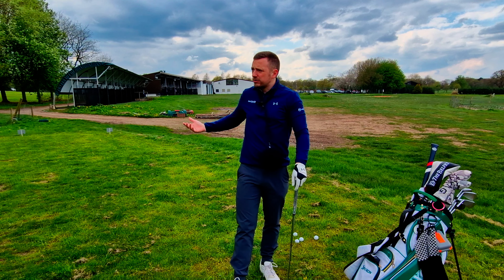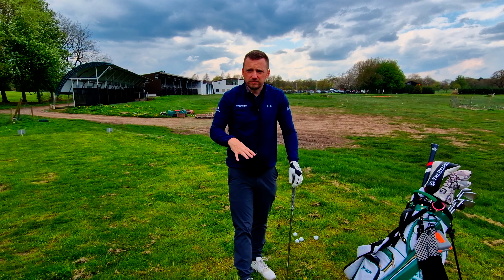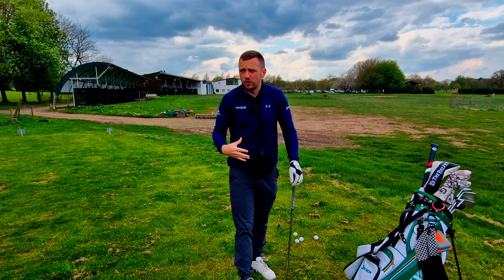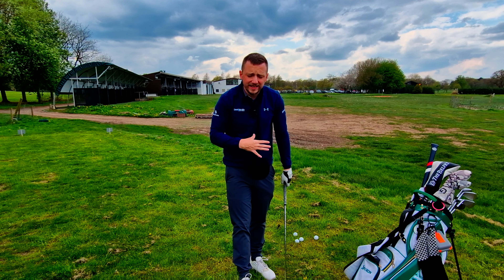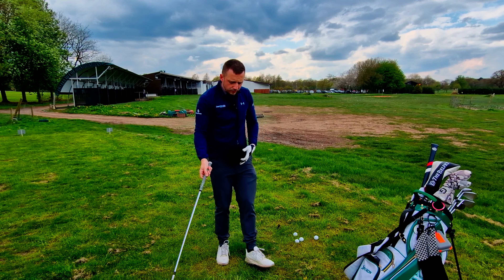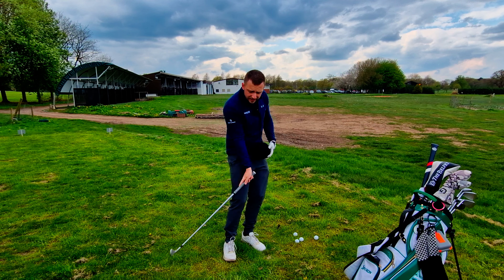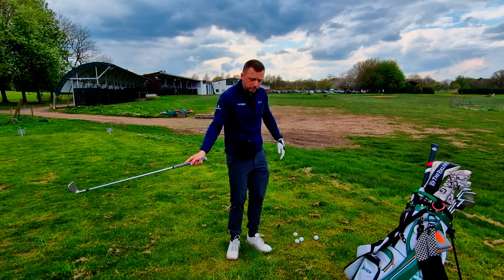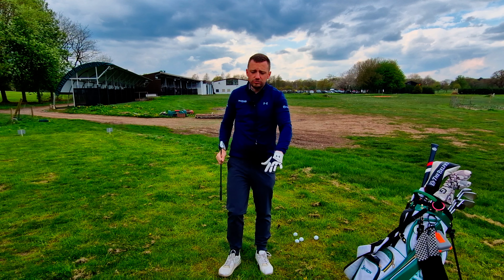When you're on a range mat, you can get away with a lot of stuff and still think you've hit a really good shot. Whereas when you come out on the course, you're like, I wasn't doing this on the range — because the mat was significantly helping you. If the ball is over here and you get into the ground, the grass will collect you, whereas on a range mat it'll probably bounce the ball up and you'll strike it through. So if you can, grass range — brilliant.